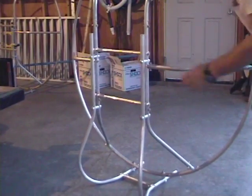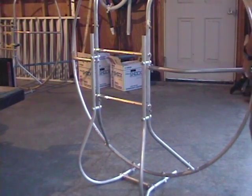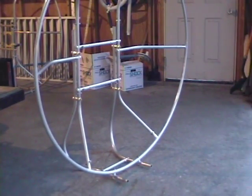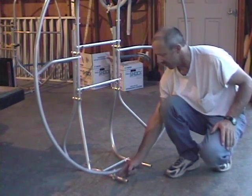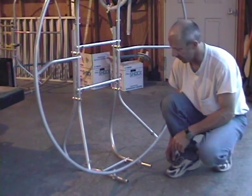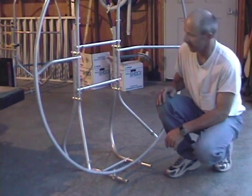We can go ahead and cut these off wherever we want — we just want to leave enough for our plastic caps. These two tubes down here we can cut off anywhere we want. I leave an inch to an inch and a half sticking out and then I plug wheels on — I'll show you that a little bit later. We'll get these cut off and continue on with our center section.